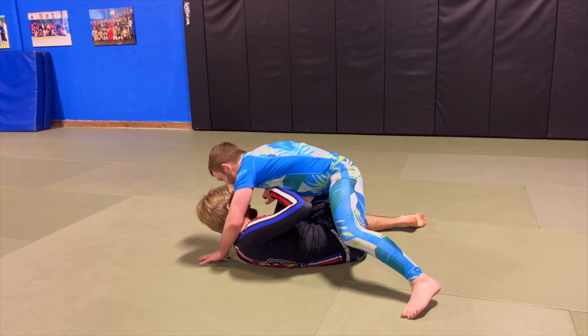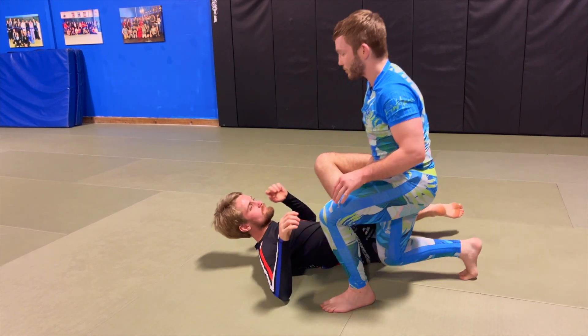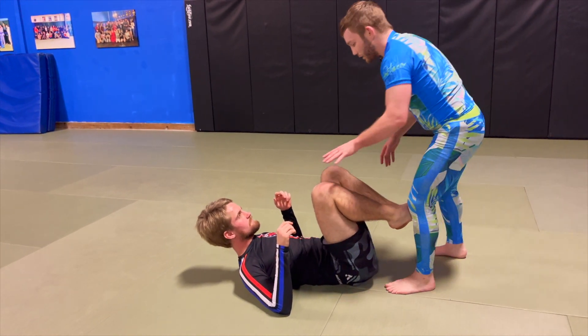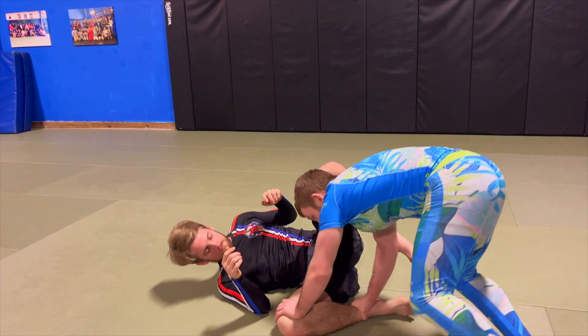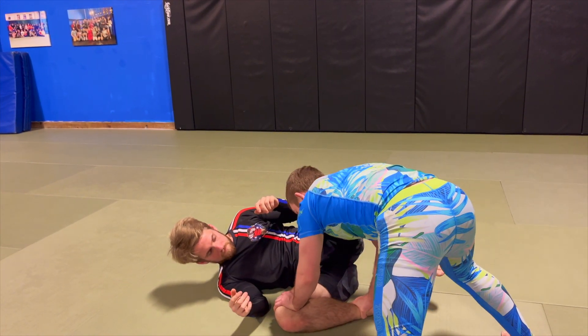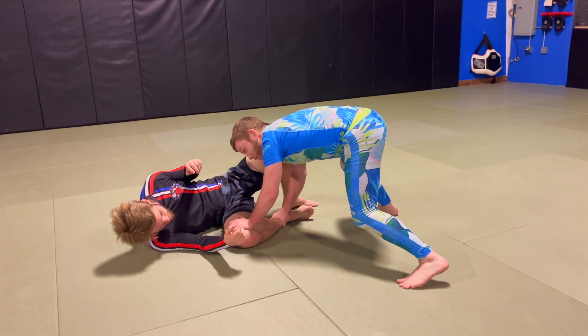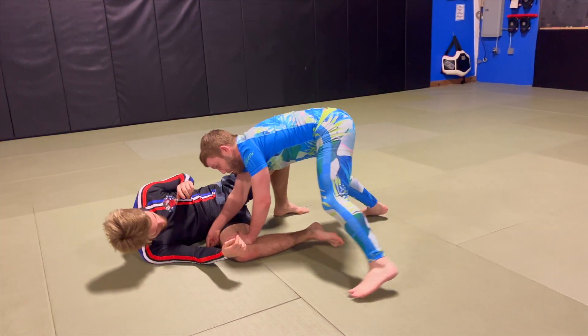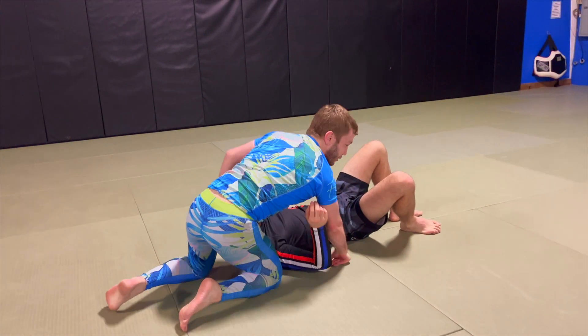Finally, this one I've been playing with a lot lately — getting one of their legs stapled to the mat gives me opportunities for a lot of different guard passes. If they stay more stationary, or I just beat them on speed, I pummel across the hip and get chest to chest over the top, going to north-south.